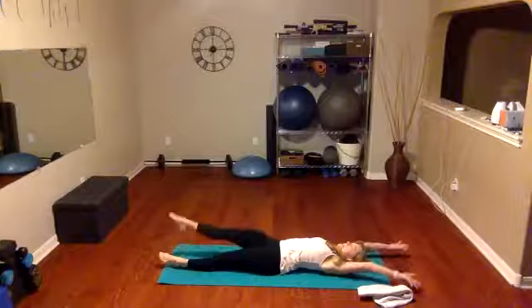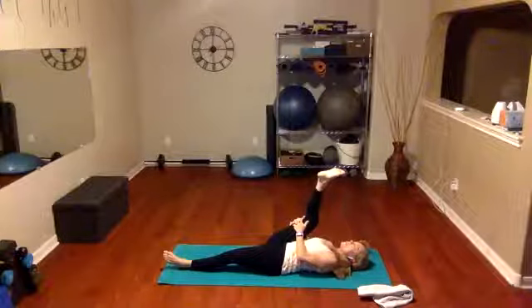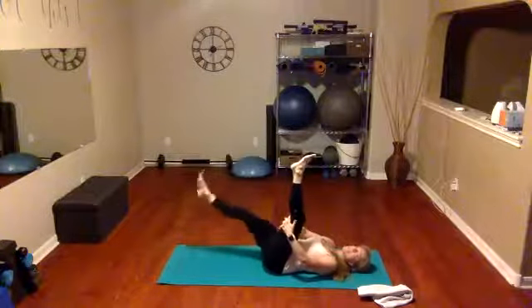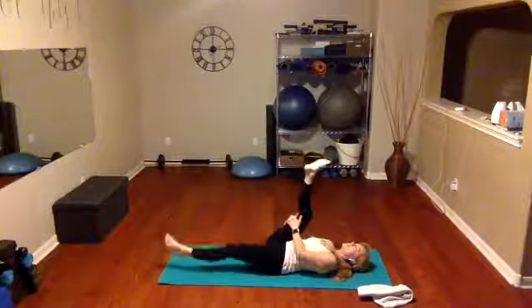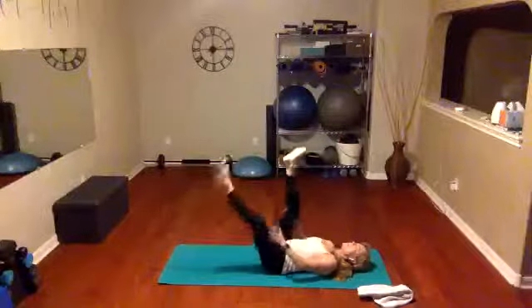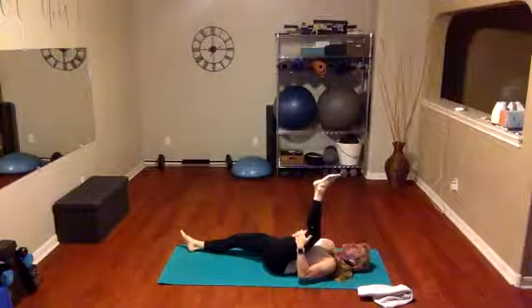Inhale — on your exhale, pull that right thigh into your chest, nice and close. You'll probably feel the hamstring pretty stretched; those legs are so stretched so you can get it in nice and close to your body. Inhale, exhale, switch legs, pull it in, feel the stretch. Inhale, exhale, switch, pull in. One more time — inhale, exhale, as you pull that leg in, all the way in.